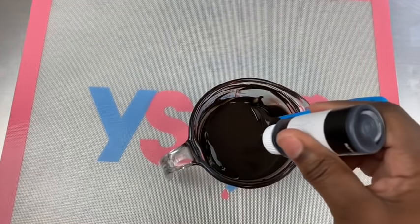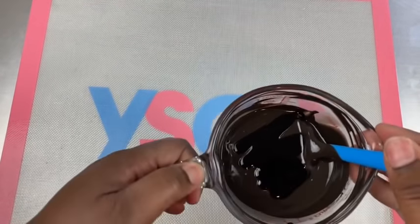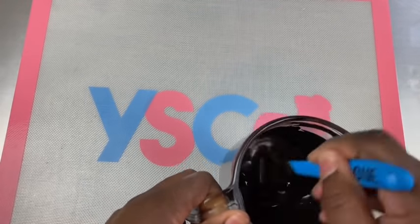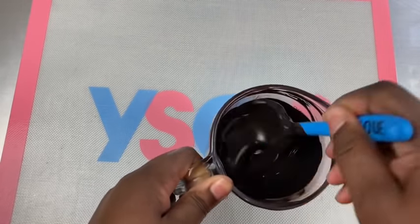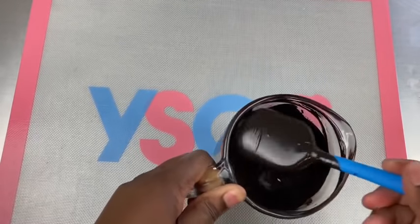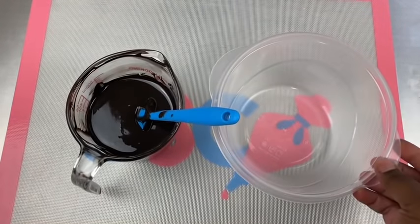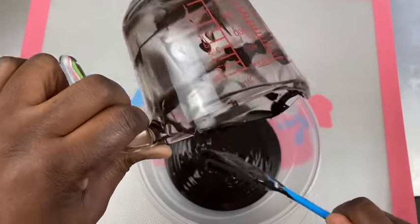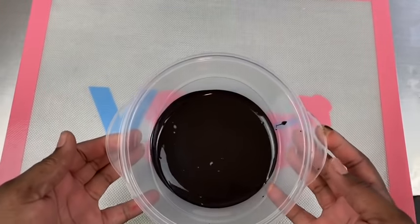Now using a candy color — this is a 16-ounce bag of chocolate so you want to add about a tablespoon of coloring. This particular brand is Chef Masters candy color, and make sure it's a candy color when coloring chocolate. If you want more information on how to melt your chocolate, check out my video in the description box below. Once my chocolate is all melted and colored, I like to add it to another bowl which will give me more room to dip my Granny Smith apple.